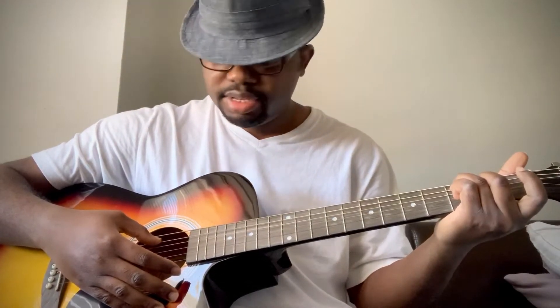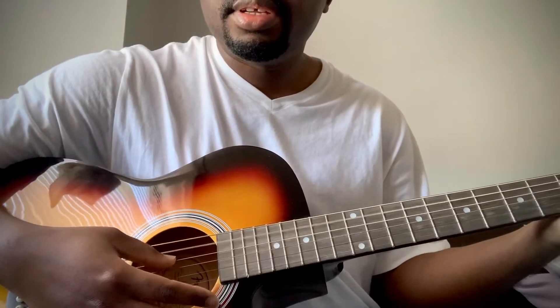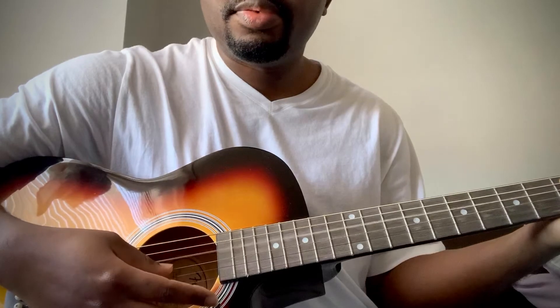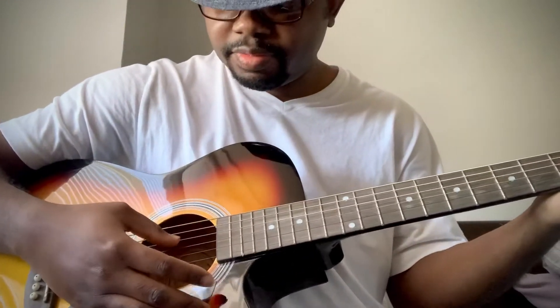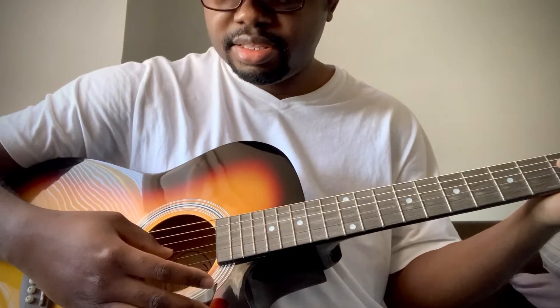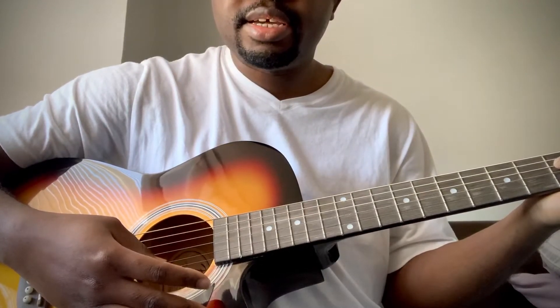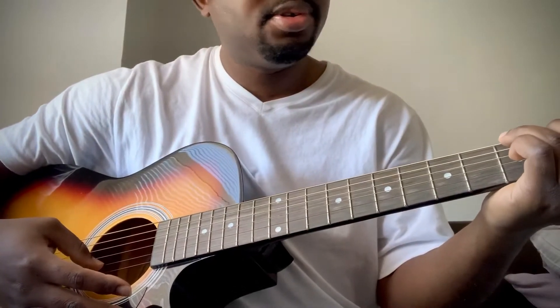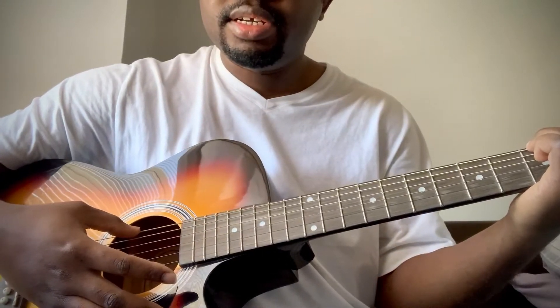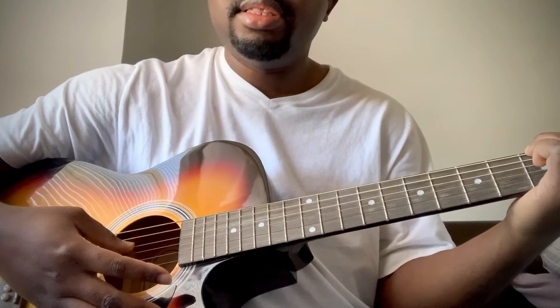For the fingerpicking, I play the bass notes of each chord. For the bass notes of C, we have the 5th string, the 4th string, and the 3rd string. The base note of F — you have the 4th string, the 3rd string, and the 2nd string, then back to C. And the base note for G is the 6th string, the 5th string, and the 4th string.